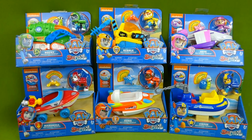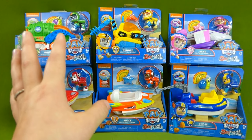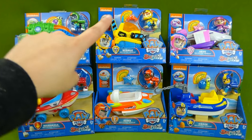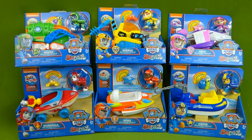Hey everybody, we've got brand new Sea Patrol toys. Each of these comes with a new little sea friend. Rubble's got a little crab, and Skye has a little starfish, and they are super cute. I can't wait to get these unboxed.